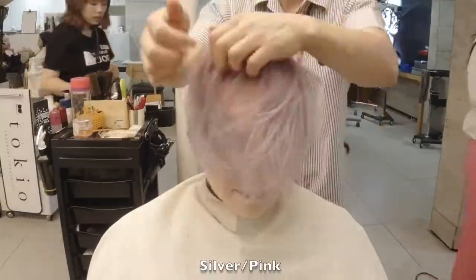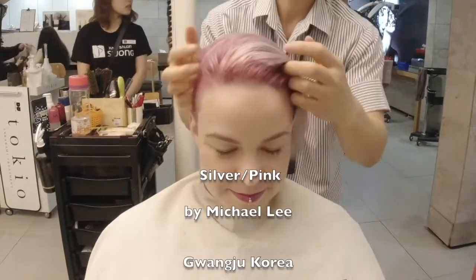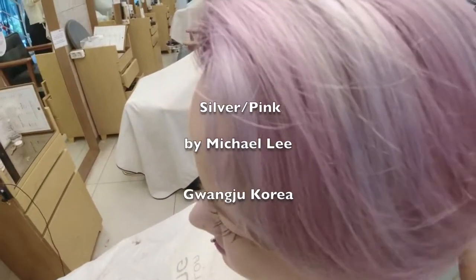It's by Michael Lee, Gwangju Korea. Thank you for watching my work for a long time. Bye, see you next.